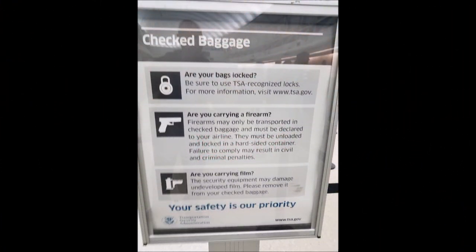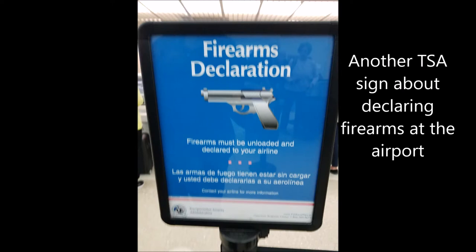Per Southwest Airlines' website, I am good to go. In the next part of this video, you're going to see me go to the airline's ticket counter, and hopefully I can show you how easy it is to actually fly with firearms. Alright, I'm here at the airport — let's see how it goes.